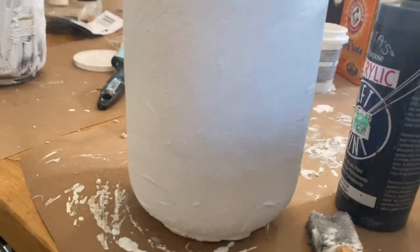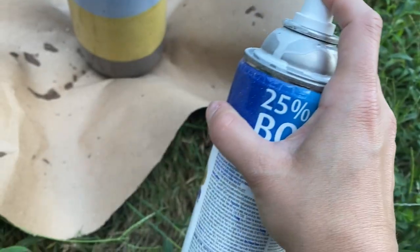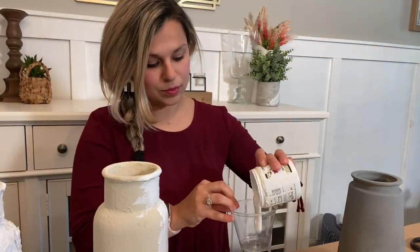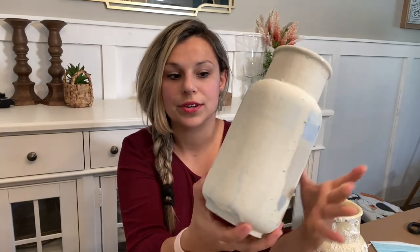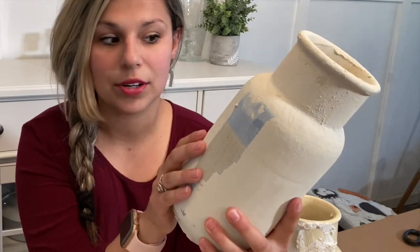I went ahead and let these finish drying and they turned out really pretty. This is the one that I spray painted first as the primer base and then used that baking soda hack to paint over it. And this one I did not put primer on, and you can see when I was going over to paint it started pulling away everything. Definitely recommend that you paint or prime first.